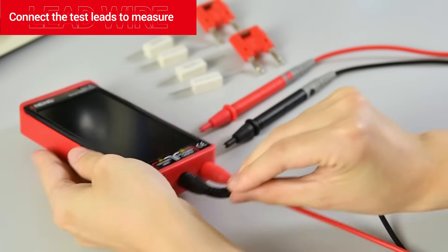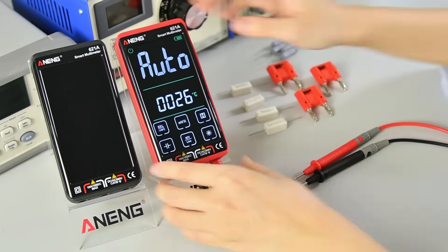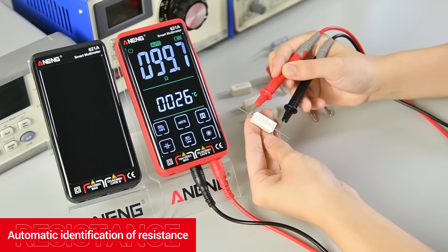Connect the test leads to measure. Press the key to power on. The multimeter features automatic identification of resistance.